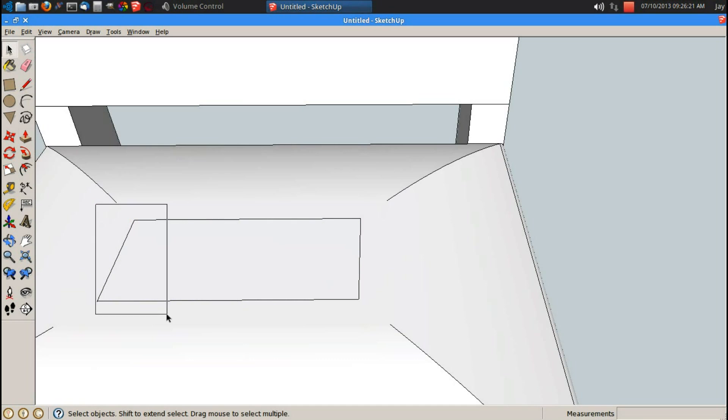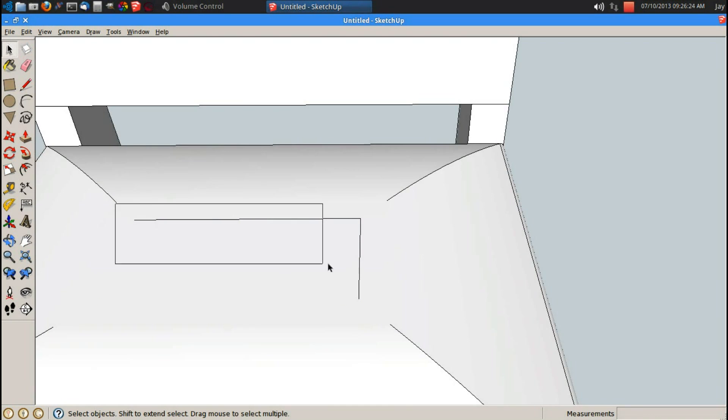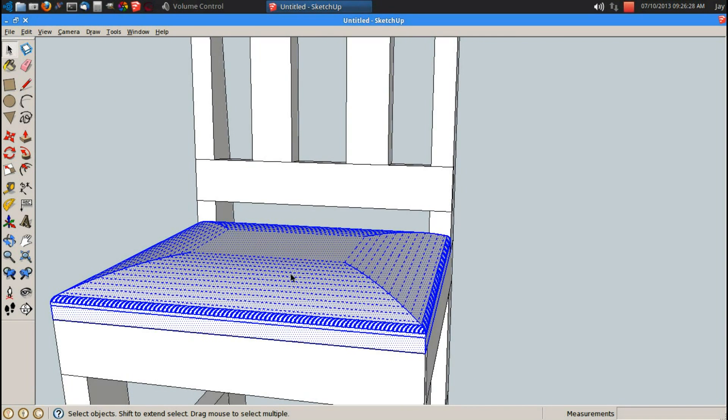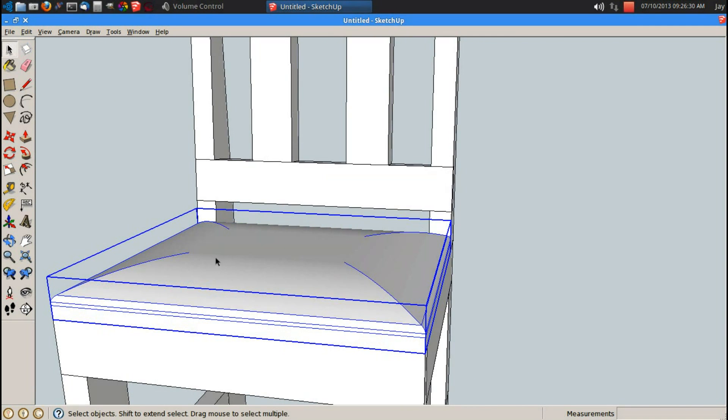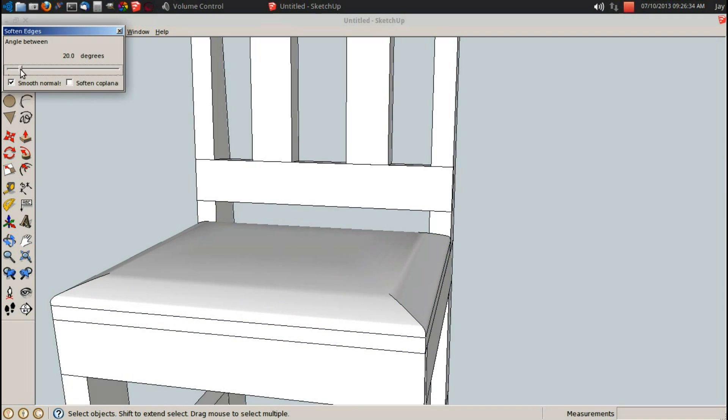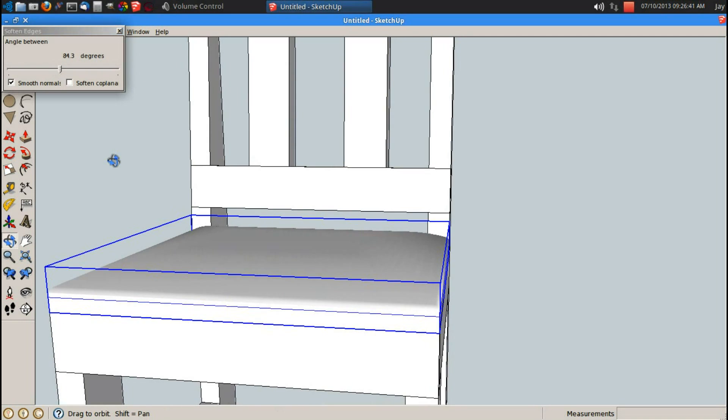Now I can go ahead and delete all these little lines because they are no longer needed. Space bar, triple click, G for component, enter. With it still selected, I can right click and say smoothing edges. This is going to be an upholstered seat, so just go ahead and smooth it all off.